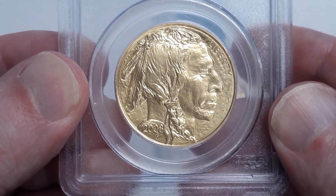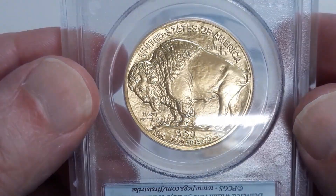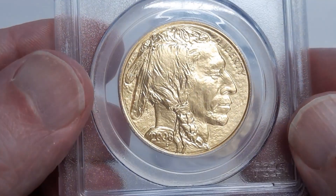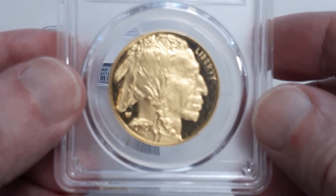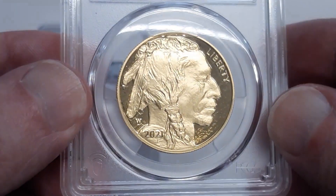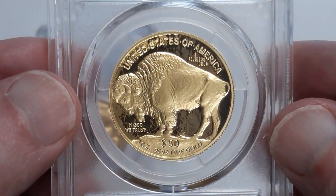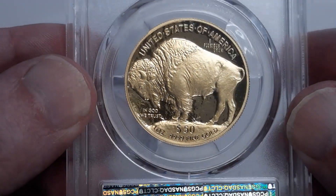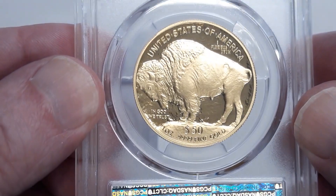Beautiful Indian design, very well struck — don't see any problems with it at all, looks great. The next one, same thing, obviously well struck and shiny. Don't see any big marks where it was dropped or mishandled or anything like that.